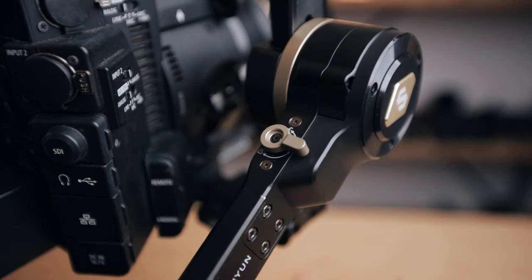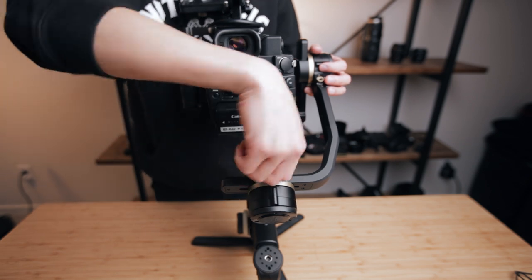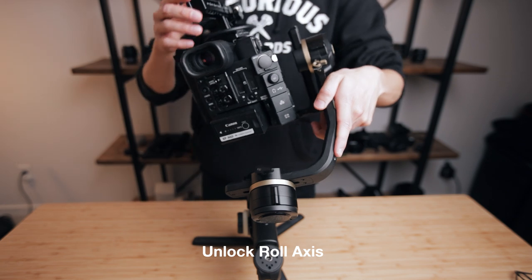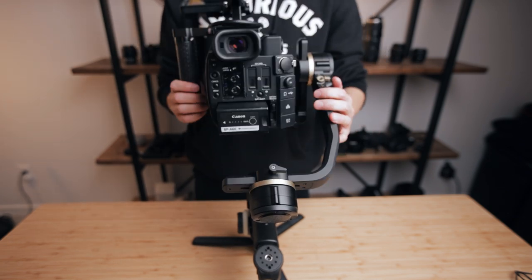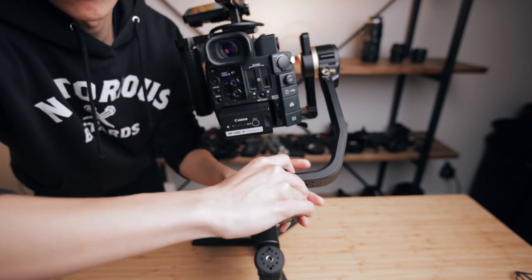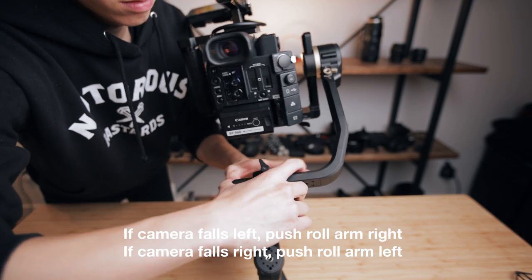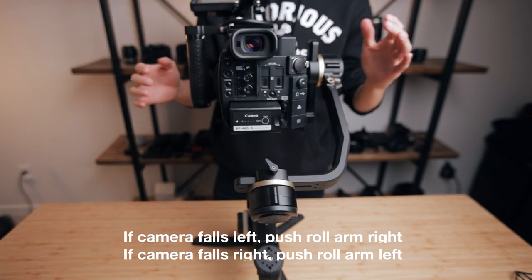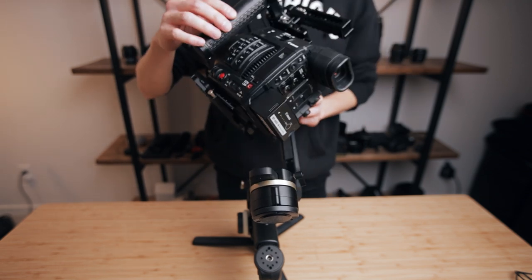Once the tilt arm is good to go, set it to half lock so that the tilt arm doesn't move when we're balancing the next axis, which is the roll axis. Loosen the position screw for the arm and then on the side of the gimbal, go ahead and unlock the arm, making sure to hold on to the camera in case it falls to either side. Depending on which side your camera is falling, you want to push it in the opposite direction — if it falls left, push it right; if it falls right, push it left. Usually all you need to do are just micro adjustments. When you've got it perfectly balanced, you should be able to tilt the camera in any direction and have it stay completely still.